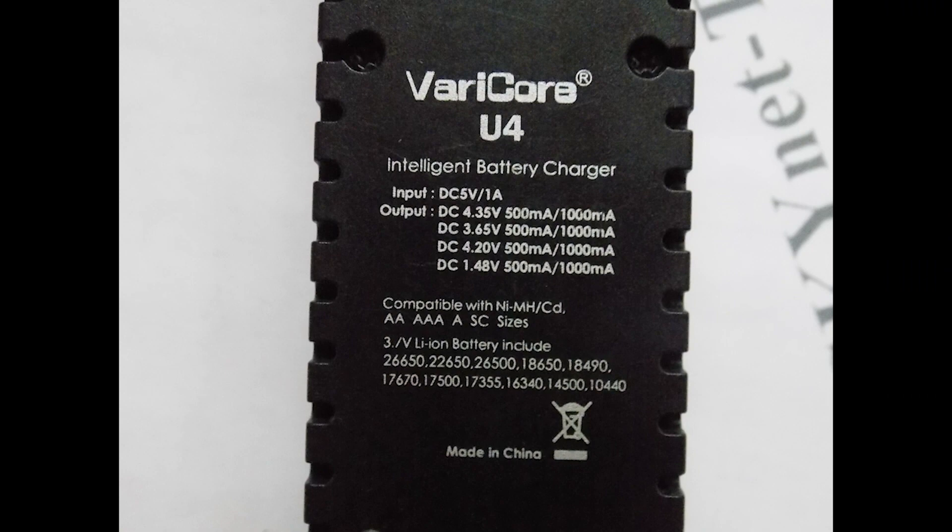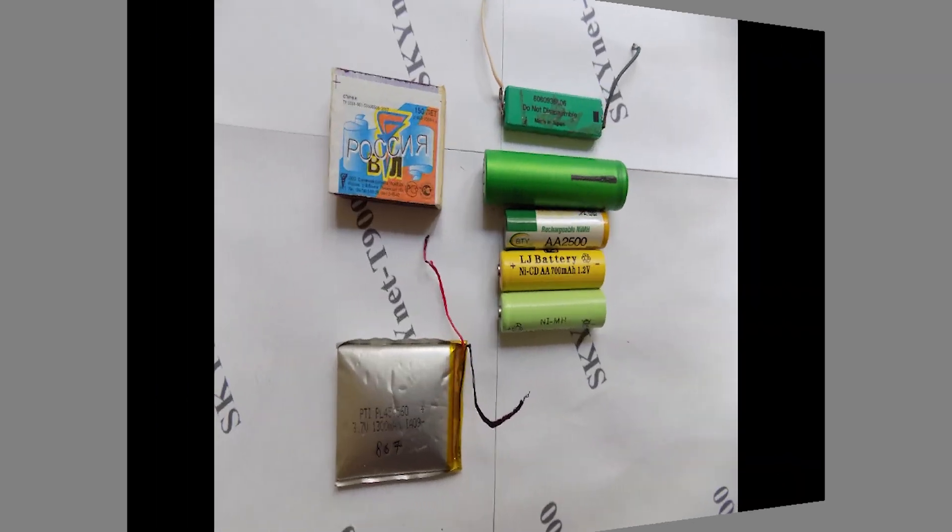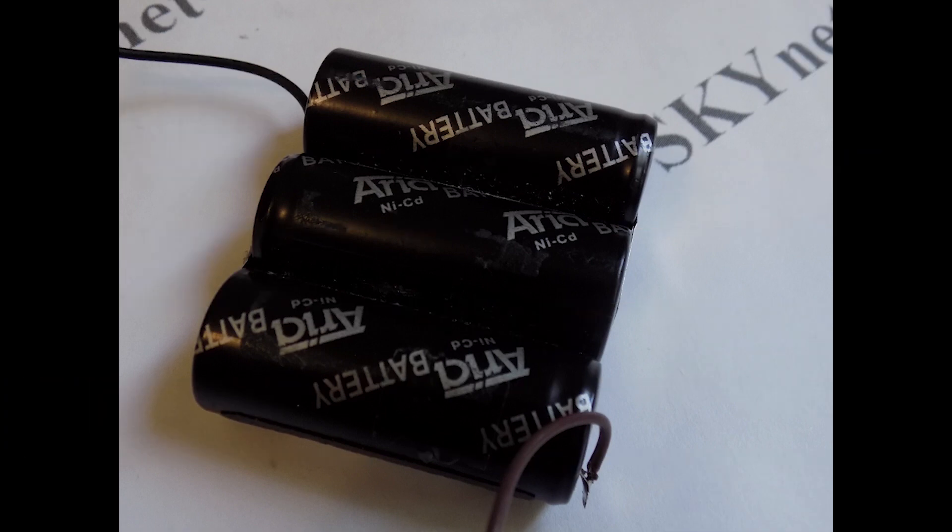The back cover also says what types of batteries can be charged. I have these batteries and I charge them with this charger. They can also charge nickel cadmium batteries connected in series. On one such battery the voltage is 1.2 volts, and in three such batteries there will be 3.6 volts — this is the voltage under load. Without load, their total voltage will be a little more.